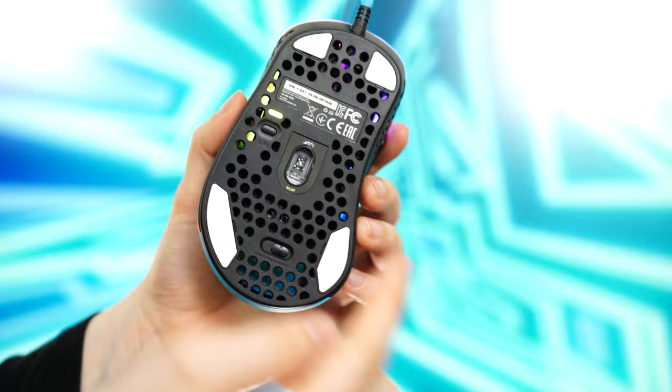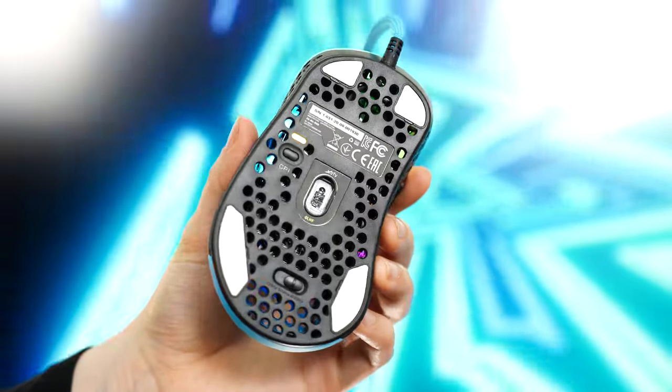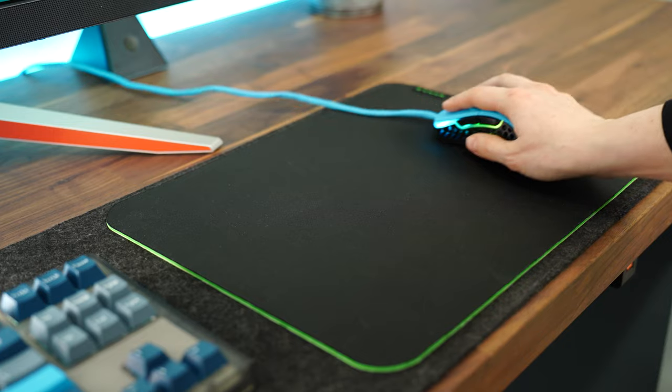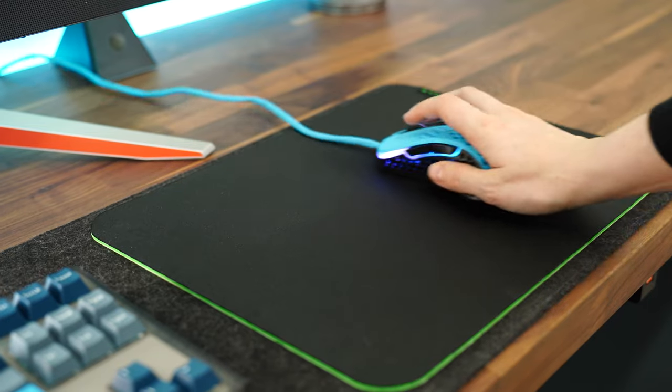The skates here are 100% PTFE, and there are four skates in each corner, which I typically don't like as much. However, the glide is actually smooth with a tiny amount of dragging in some directions, which is honestly surprising due to the placement and size of the skates. I would have expected more dragging, but they did a pretty good job.